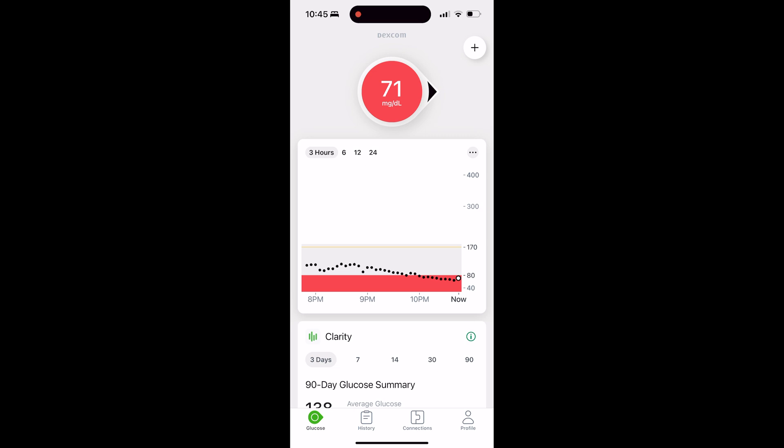If your blood sugar is going up or down, you will see that on the next reading — that trend arrow pointing up or down depending on what your blood glucose is doing. But you've now calibrated your Dexcom G7 sensor to your glucometer, and it's just that easy.